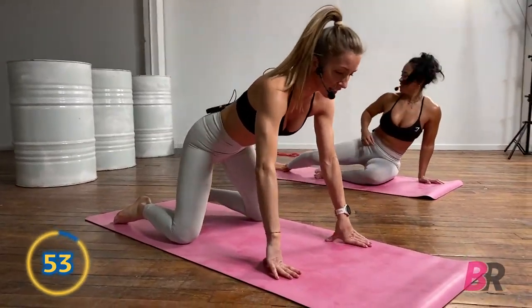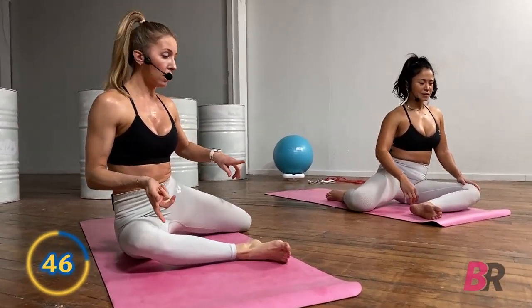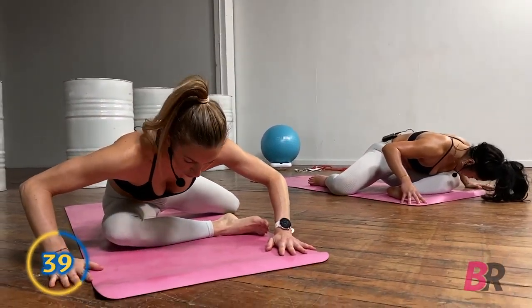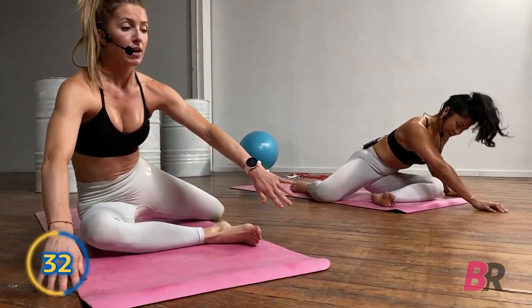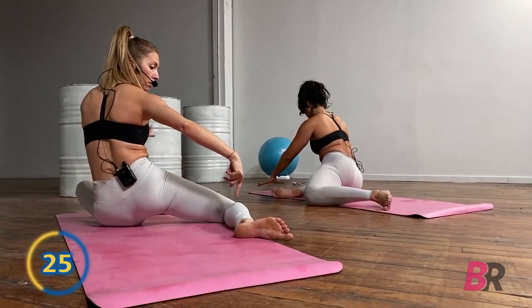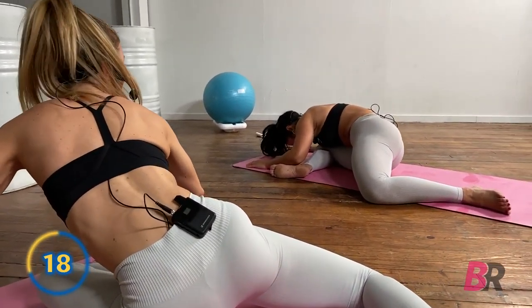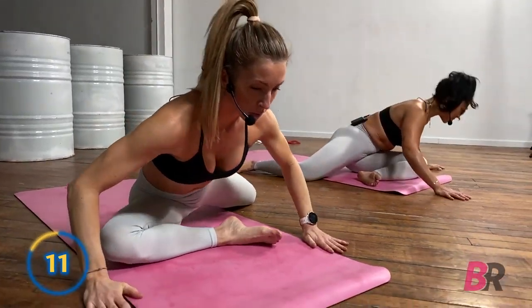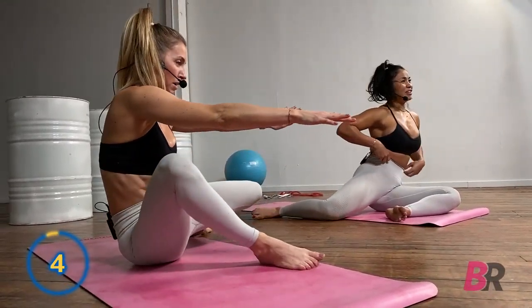We're going to stay seated in 90/90 position. We're going to do forward bends and then rotate, getting into that hip mobility, then forward bend on the back side. Bending forward, you might feel a nice glute stretch or pull from the hip — just make sure there's no pain. Come up out of that, staying in position. We want to mirror what we're doing, nice and slow — 90 degrees in the back, 90 degrees in the front — then forward bend. Push into those heels, try not to walk forward.